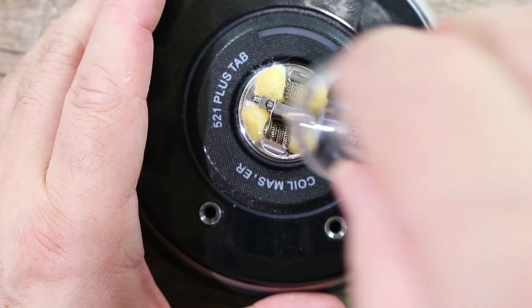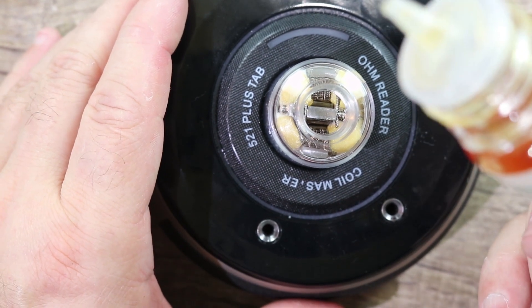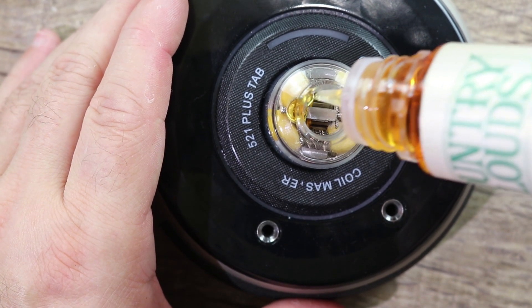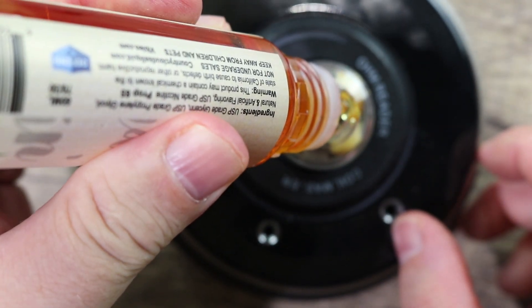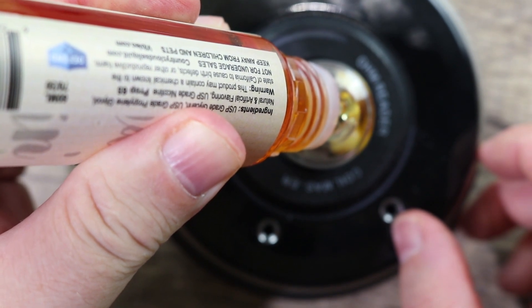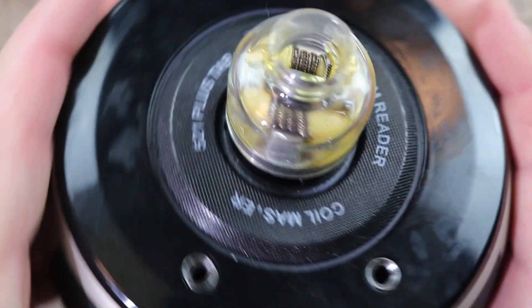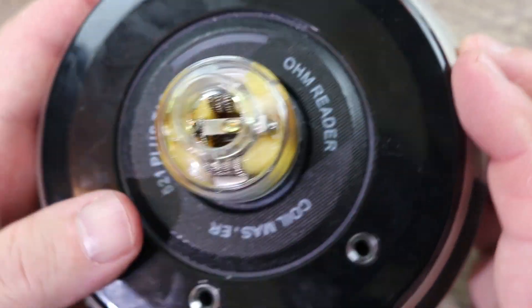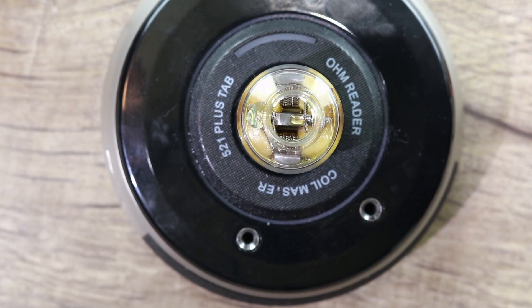The juice we're using today is Country Clouds Cornbread Pudding. Get those wicks nice and wet. I haven't even heated this stuff up yet and it just smells phenomenal. Now put the top cap on — but here's a cool trick: if you don't want to drip down the middle, put your nozzle against the side you want to fill up and the juice just flows to that side. Check that out — both sides filled with juice, and it just stays on that side. Pretty awesome little trick. Let's put this thing on a mod and head back on top.